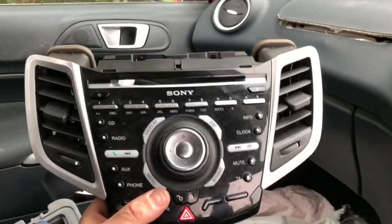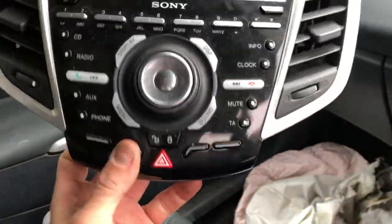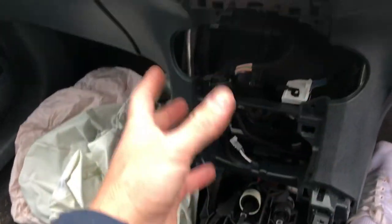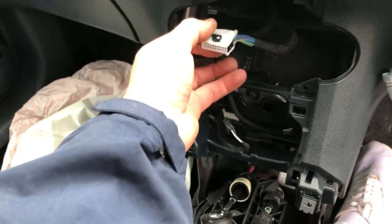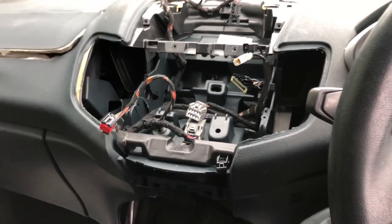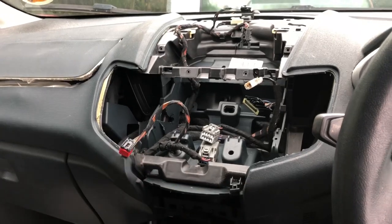It makes me laugh every time - people see that stereo and think it's really big, but it's actually very thin - a clever piece of equipment with the CD player behind it. Also worth mentioning: because this car has climate control, there are just two plugs and no cables. On a normal car the temperature controls are awkward, but with digital climate control it's all electric and very simple. I've been at this about 20 minutes and I'm being careful not to scratch the radio.